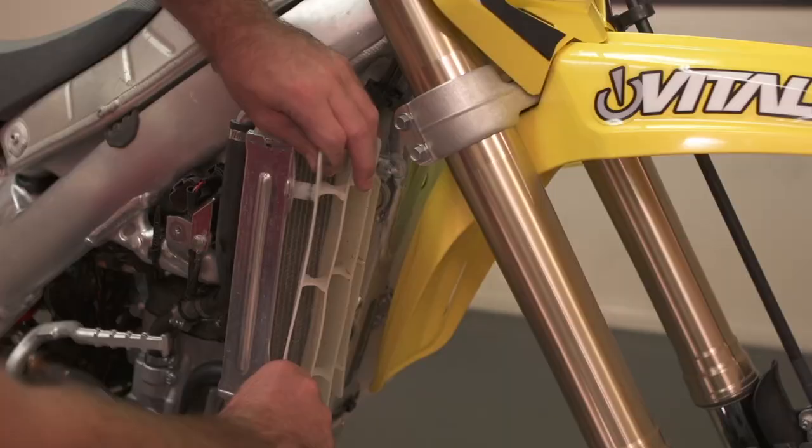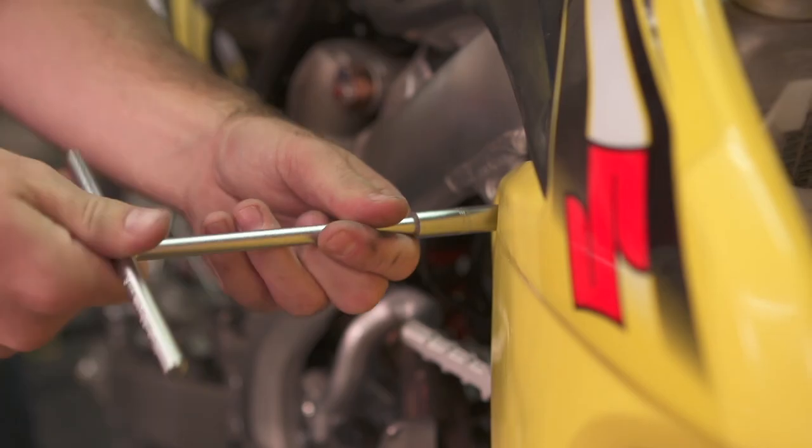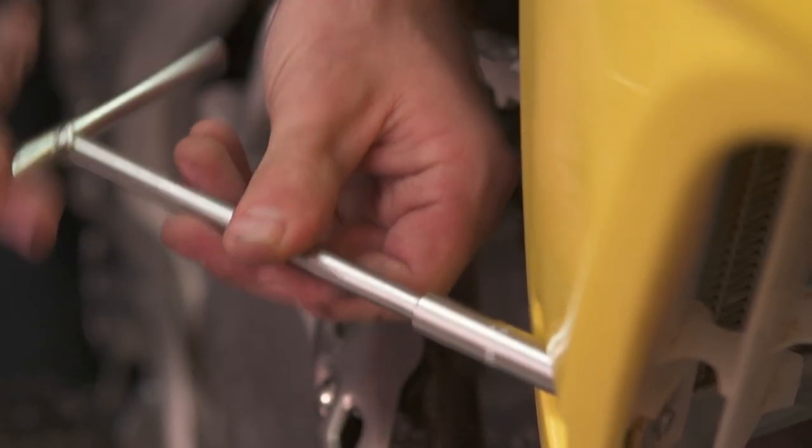From there it's pretty straightforward — reinstall the radiator cap, radiator shroud, louver, and engine guard, and put all your bolts back in and tighten everything down. From there you've either replaced your radiator or freshened your coolant, your bike is running cool, and it's ready to go. If you want to check out more tech tips, jump back to vitalmx.com for more.